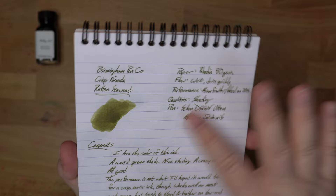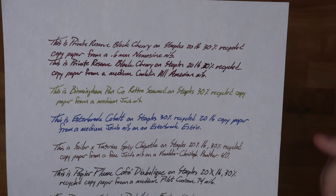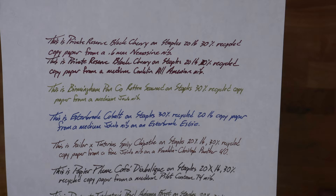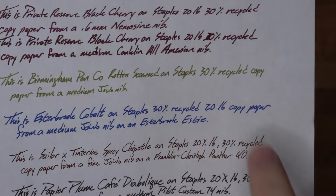I've used it on some 20-pound paper and I got some minor feather and bleed on it. You can see this line right here — this is 30% recycled 20-pound copy paper. It's medium okay on this paper. It seems to want to spread a bit, and you get a little bit of feathering here and there. Not a huge amount, but some down here. This paper is really bad paper, so that's not a huge surprise — it's ballpoint paper for sure. Just a little bit of bleed, not too much. It behaved itself pretty well, and this was with a medium nib.